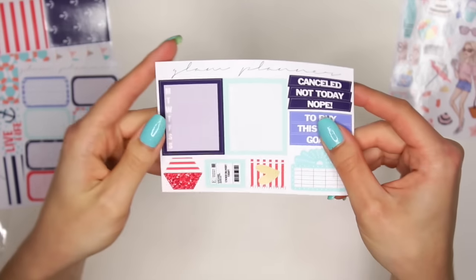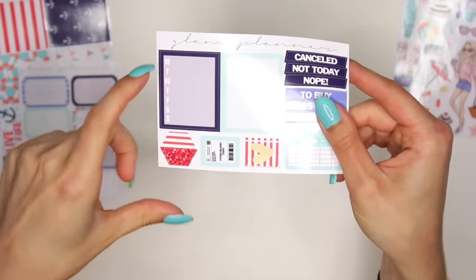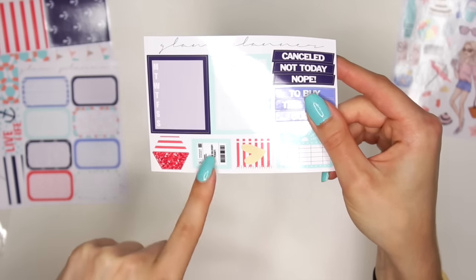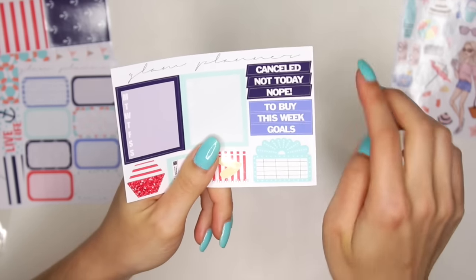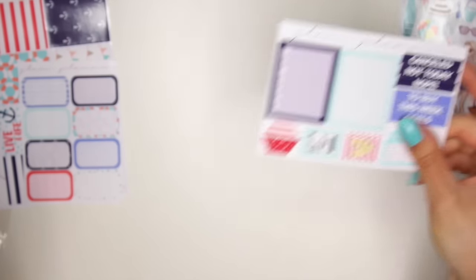Then you have this little set — your two habit stickers, Monday through Sunday. You have a 1, 2, 3, 4, 5, 6, a hexagon. You have your sticker order, your little planner, movie marquee, and your headers right here. So you have: canceled, not today, nope, to buy, this weekend, goals. The cut lines are amazing — the cut lines are great.